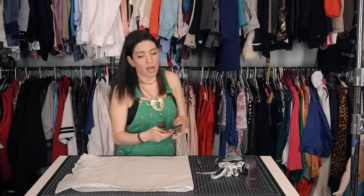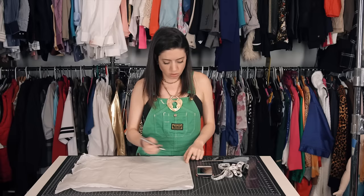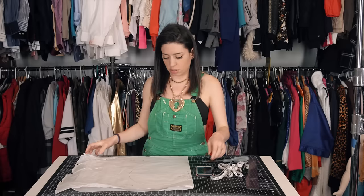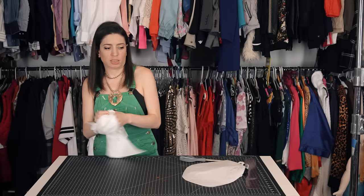I happened to look up Nicki Minaj's butt — pretty amazing — so I'm just going to try to copy the shape of one cheek. So right here, here, all the way down, butt crack. You get the point. Now I'm going to cut it out. Voila! It's a butt — kind of looks like a butterfly, or a butt.